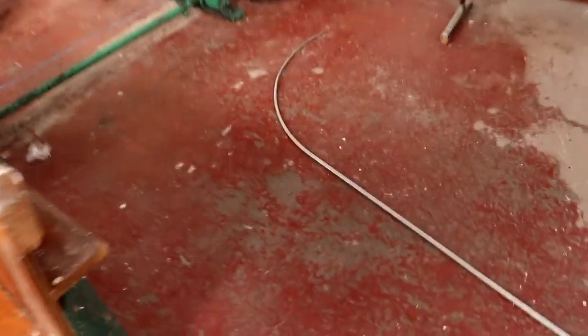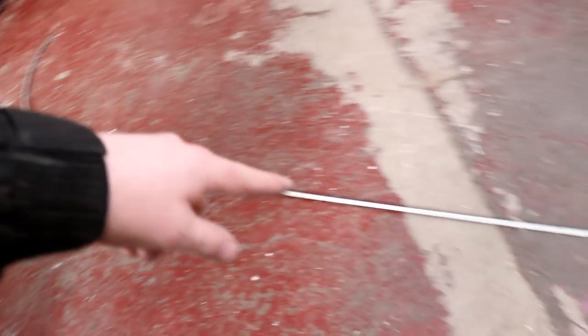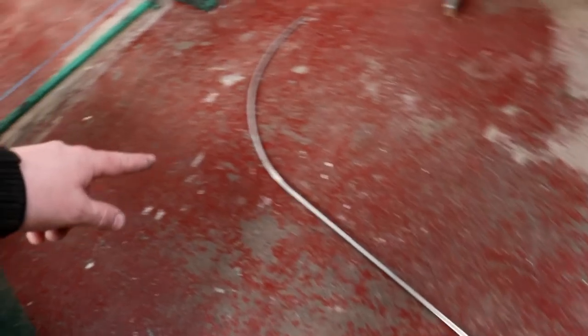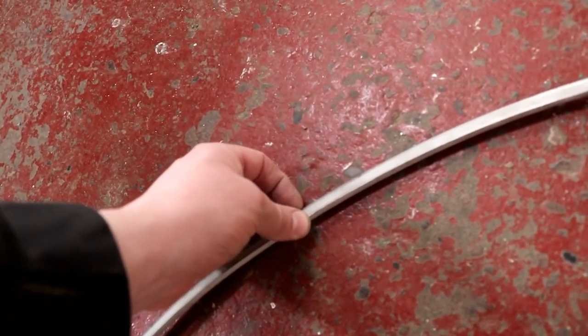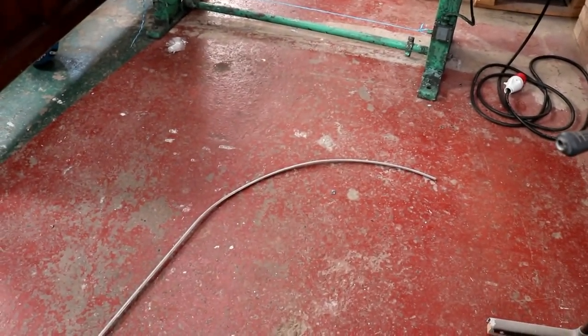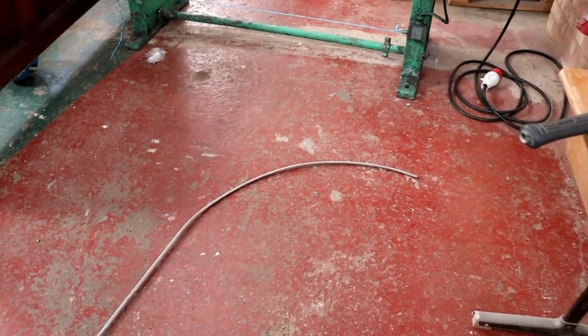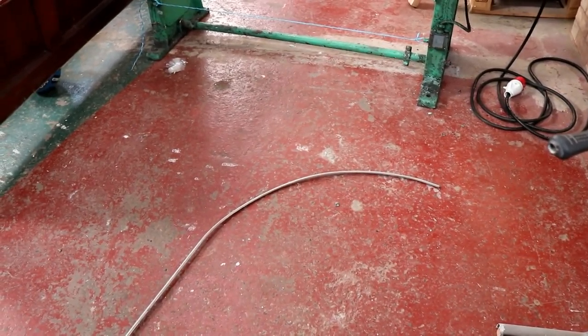I ran a piece of the bar stock through the rollers to see if it could put a radius on there for me, and you can see it can — although it's a little nerve-wracking, because the rollers are set up on the depth which is 10mm, so if it snaps over to the side it tends to whip you in the face. So we'll set these rollers up again and see if we can roll the whole thing into a 2.5m radius. How perfect it's going to roll I don't know — it might take some shaping with the hammer afterwards.